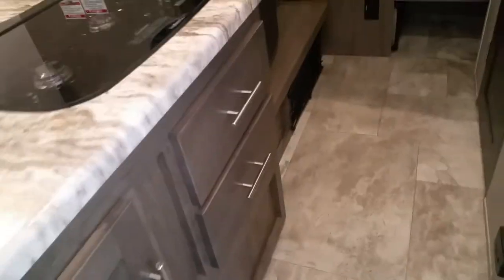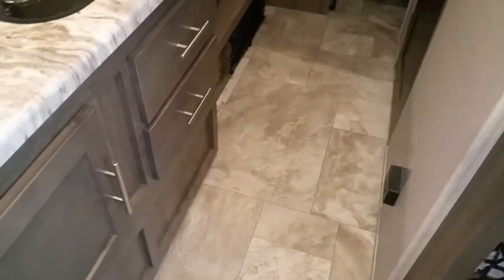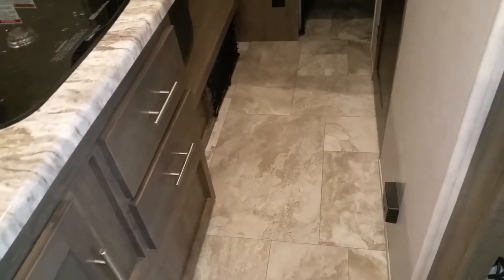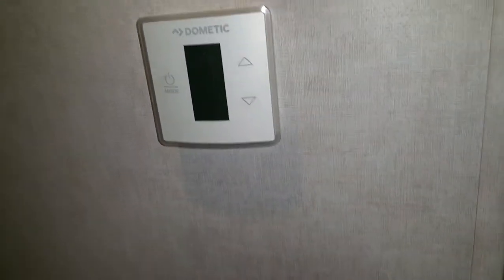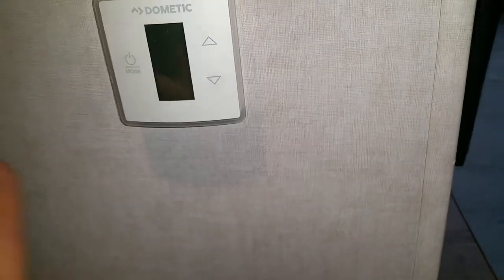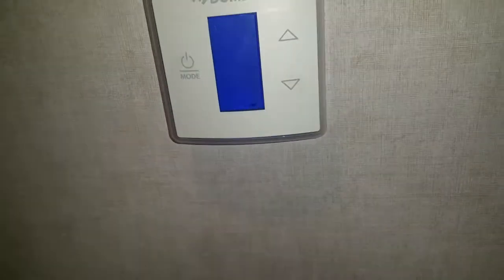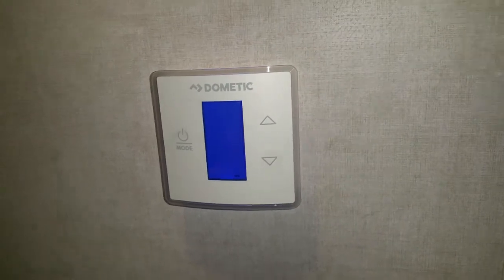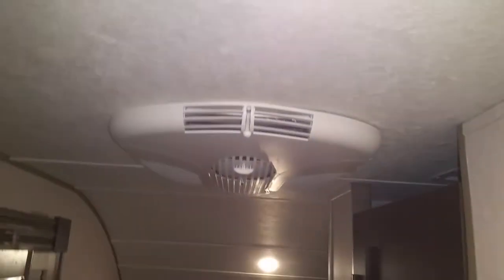There's a little bit more storage up top and down on the bottom. There's your carbon monoxide and propane detector — if there's ever a leak it will let you know. Your thermostat here is digital instead of a little analog one, so all you have to do is touch it and it lights up in the evening time — so if somebody's sleeping you don't have to bother them to adjust the air. Simple to do.